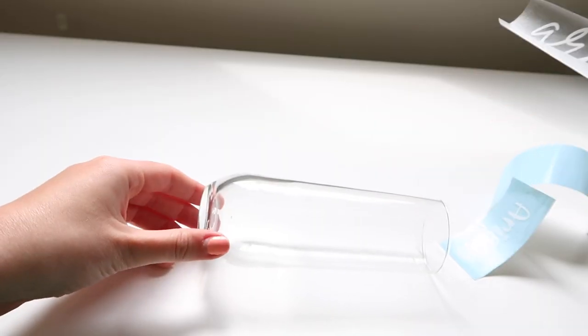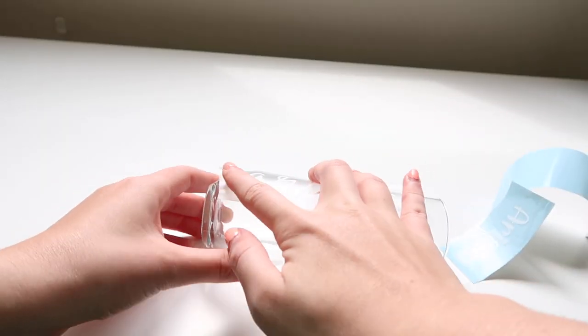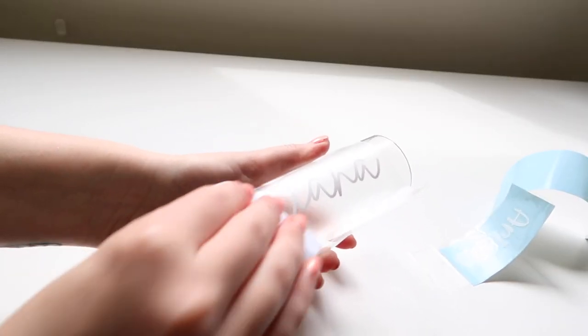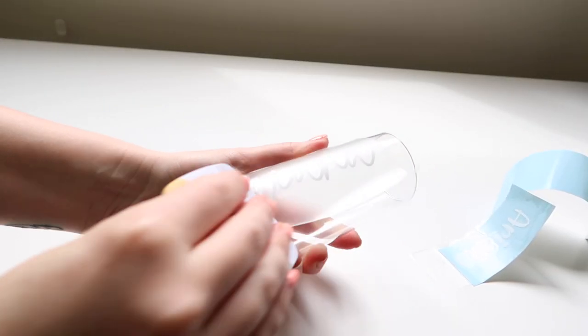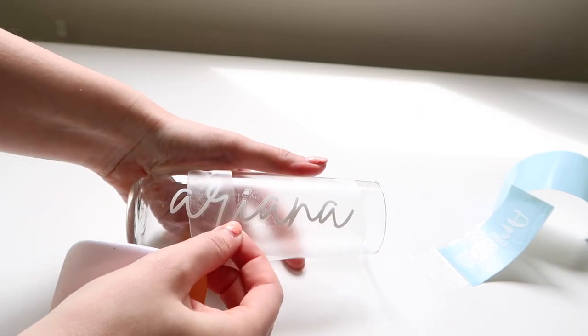Once it's dry, remove the backing from the transfer tape and place it on the glass carefully. Smooth it out with the scraper tool to make sure there are no bubbles. Remove the tape when you're ready and look at how beautiful it came out.